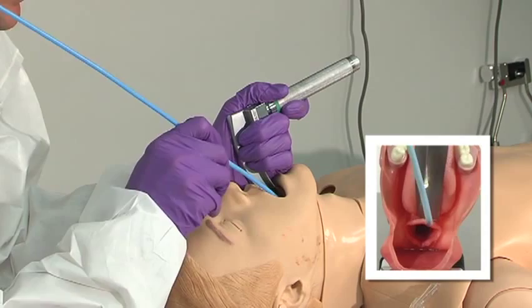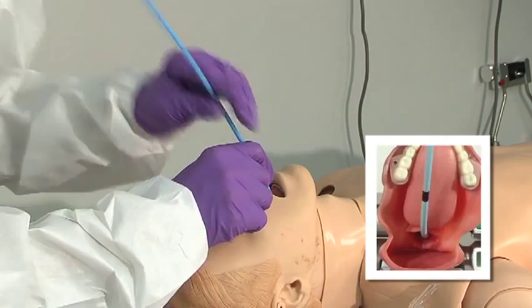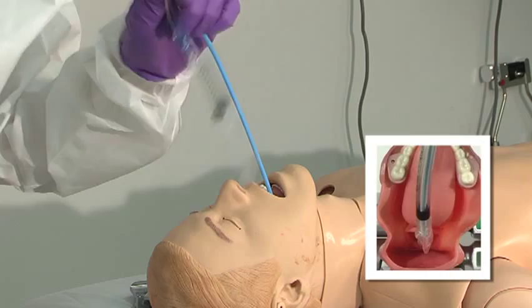If you can't necessarily see the cords, you can then feel the clicking that occurs as the tip of the bougie hits the cartilage rings. Once it's in place, simply slide your endotracheal tube over, using it as a guide.